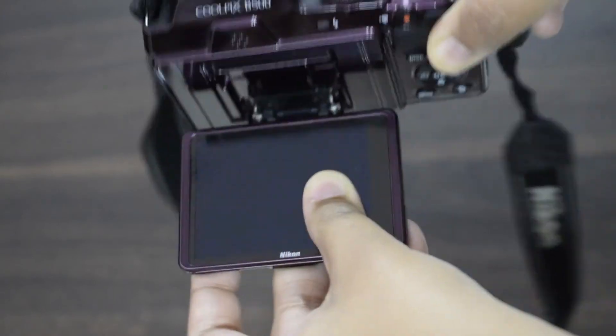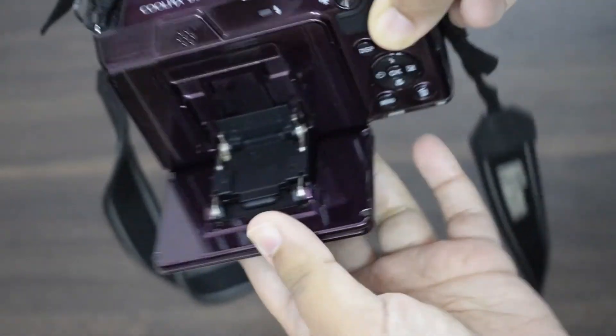The B500 has a tilting screen. The screen cannot swivel to the side but it can tilt, making it very useful for high angle and low angle shots. The screen of the W150 is fixed and does not move at all.